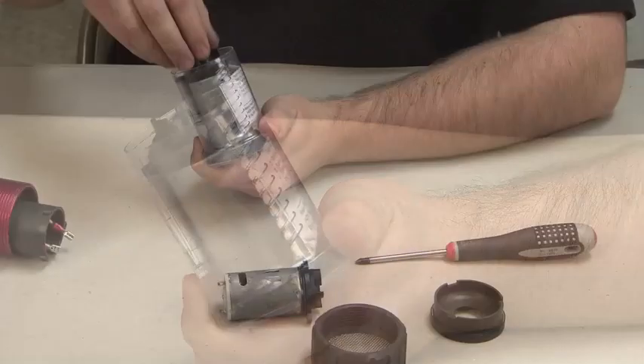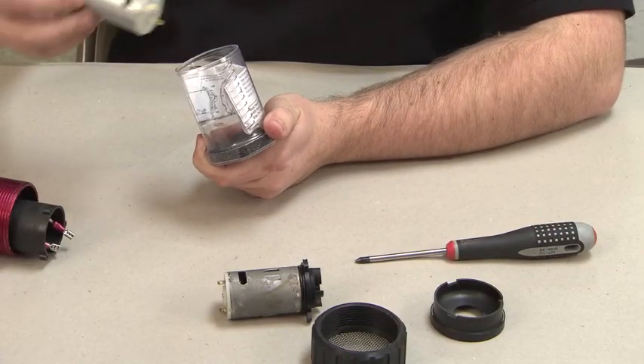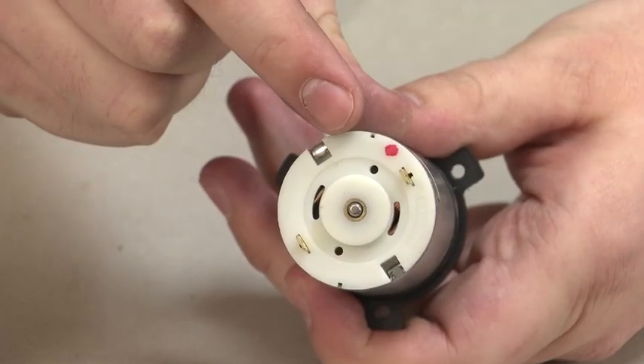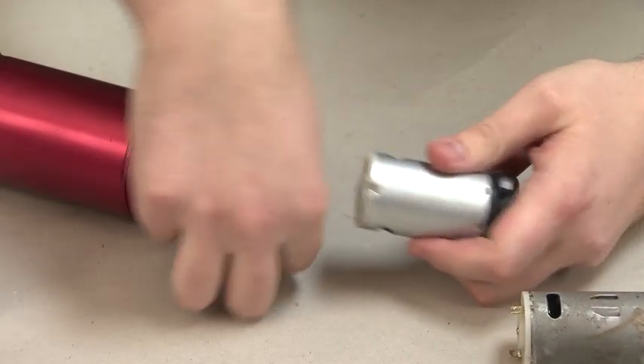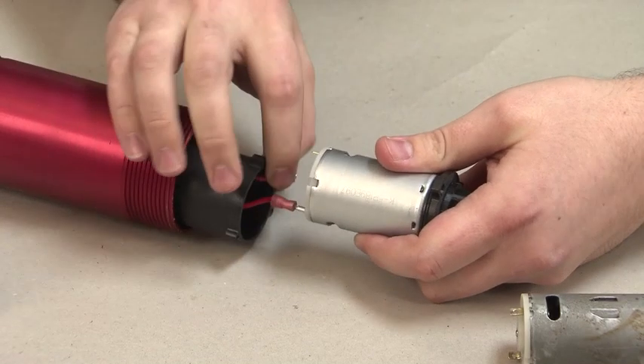Now remove the new motor unit from its packaging. Plug the terminals into the new motor unit, making sure the red wire is connected to the terminal with the red dot.